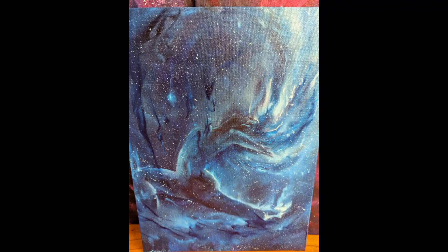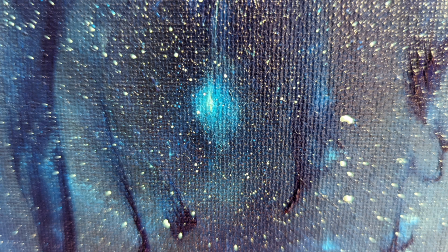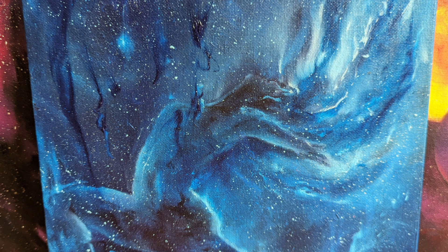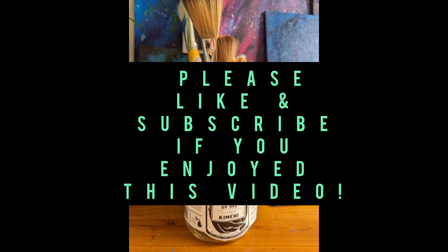Pretty much wrapping up this video now. Thank you so much for watching. I hope you enjoyed my work. I offer more in-depth tutorials on my Patreon and I hope to offer more YouTube videos in the near future. I'm very excited to share this series with you and I hope you stick around to see what's next.